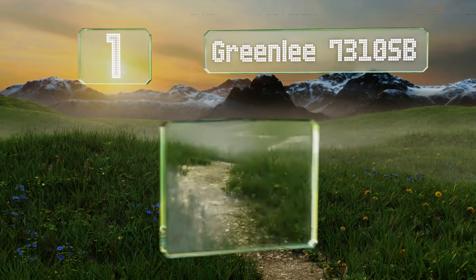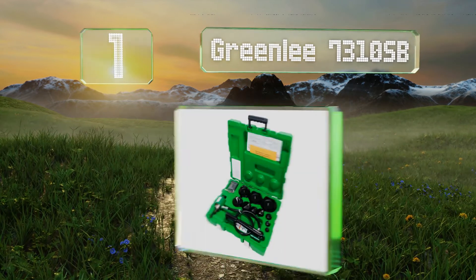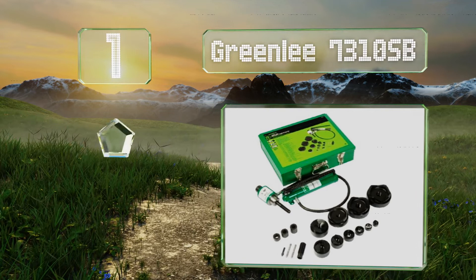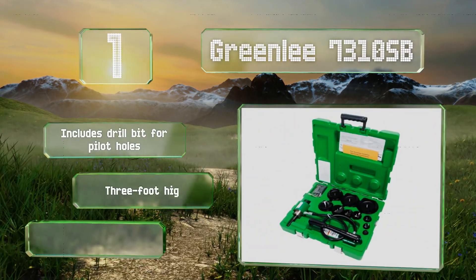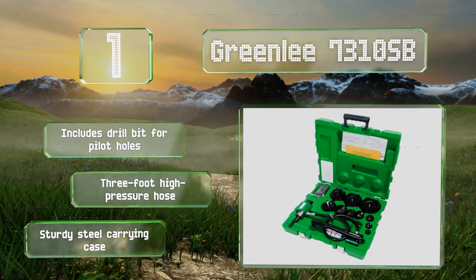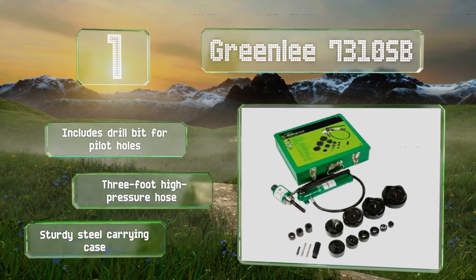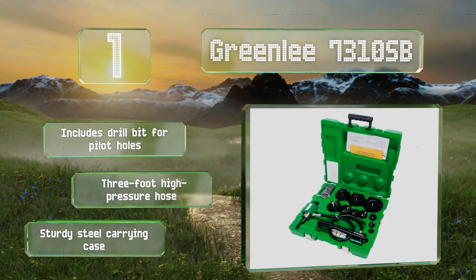Taking the top spot on our list, from the company that pioneered this category nearly a century ago, the Greenlee 7310SB comes with a set of 10 dies. While the included two-inch to four-inch selections are standard dies, the half-inch to one-and-a-half-inch ones are Slugbuster style. It includes a drill bit for pilot holes, a three-foot high-pressure hose, and a sturdy steel carrying case.